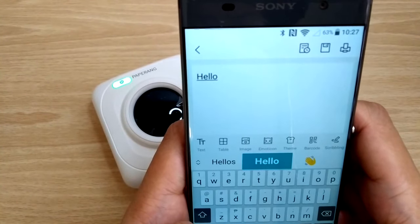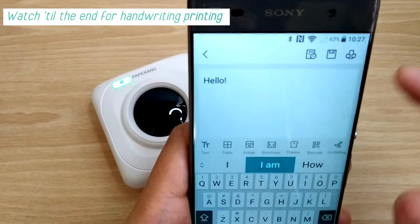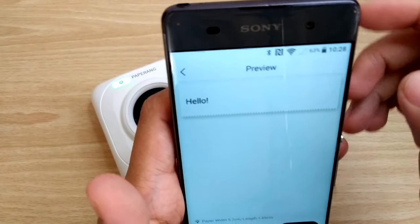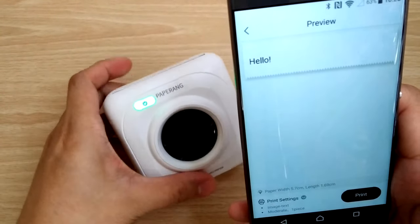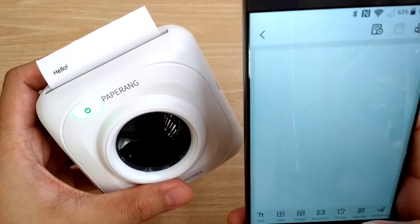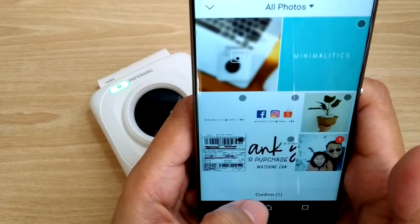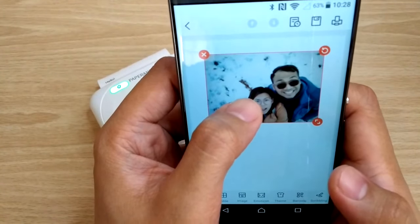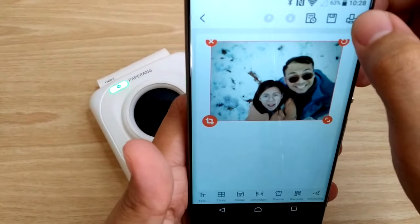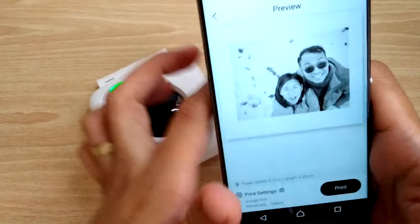You can print notes, labels, stickers, even your handwriting, and a lot more, but my favorite is printing photos. By the way, the print is only in black and white because there's no ink — it's just using heat transfer just like in receipts. But the good thing about it is you're not gonna run out of ink. That means unlimited printing.